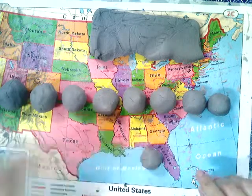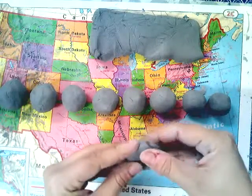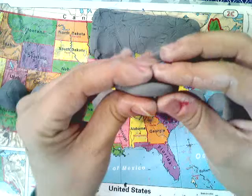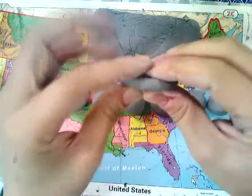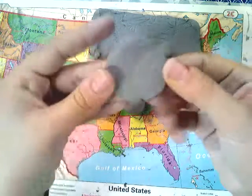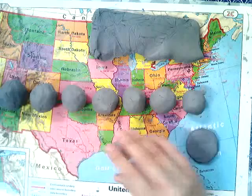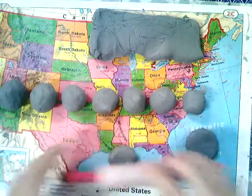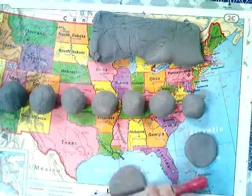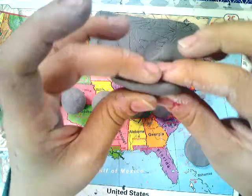There are two ways you can flatten the spheres into petals. You can just press it flat with your finger, or you can roll it with a rolling pin. Make sure it has even thickness the whole way around — you want to keep them a little bit thicker so that way the petals don't break. They don't have to be perfect because remember, they're going to be petals.